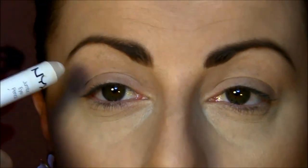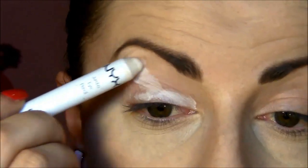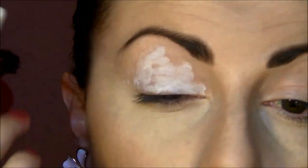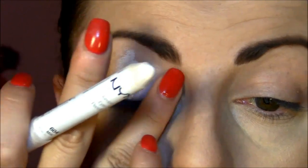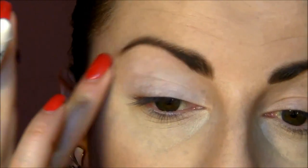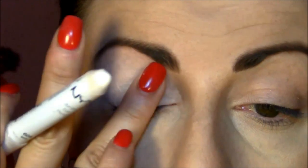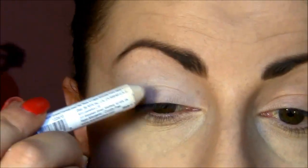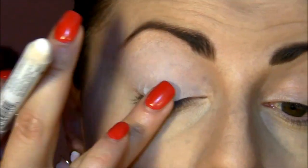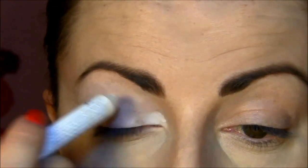To start with the eyes, I'm gonna use the NYX Jumbo Pencil in Milk and place that all over my eyelid. This is going to be the base for the brighter shadows and the glitters I'll use later. I don't want to put too much because it can get creasy, but it gives a very good white finish to help the eyeshadow stick.